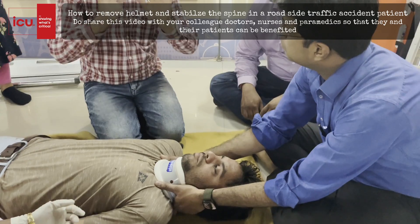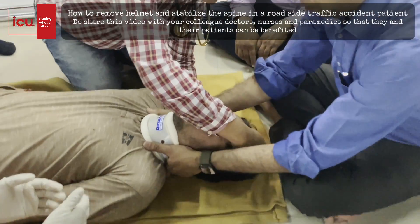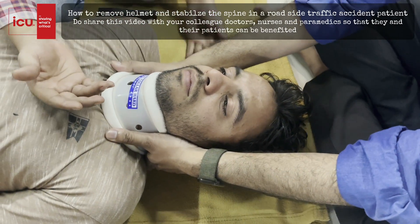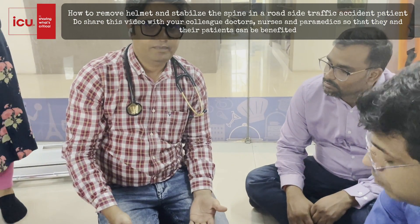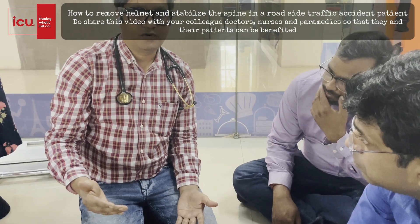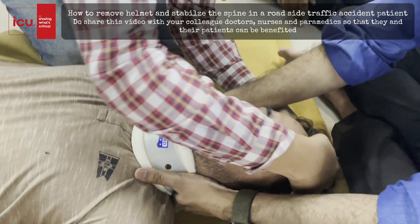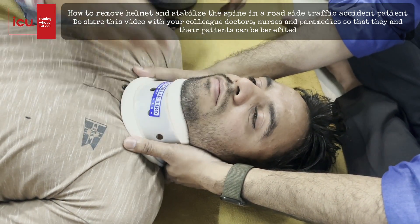My hands will be gloved. I will start with the head — I will see any blood stain on my gloves and check for any kind of depression or DCAP-BTLS: D for deformity, C for contusion, A for abrasion, P for penetration, B for burn, T for tenderness, L for laceration, S for swelling. And then TIC — tenderness, instability, and crepitation. I will look for all of these on this patient. There is no injury over here and no facial injuries.